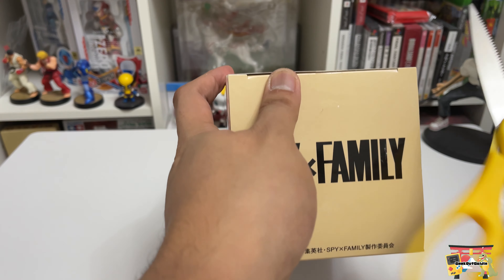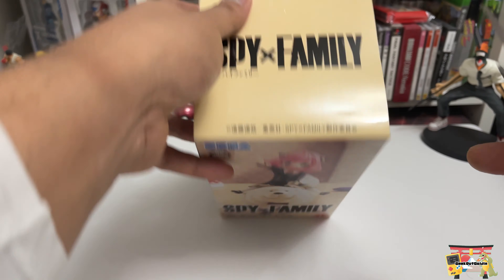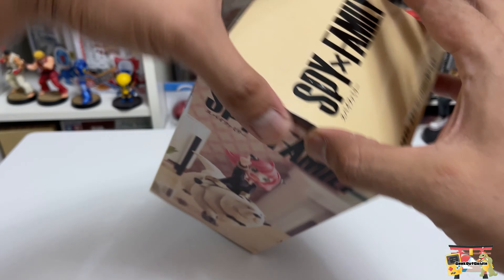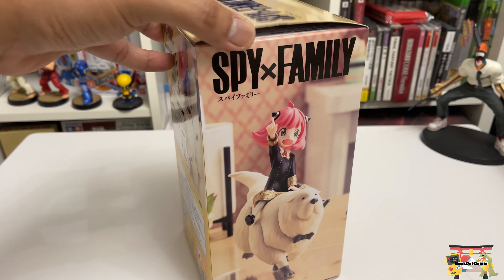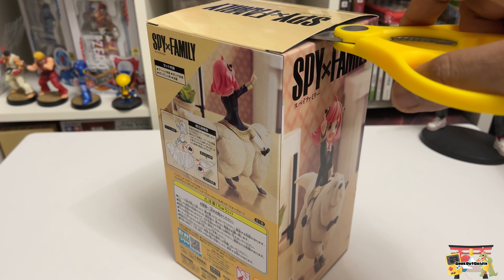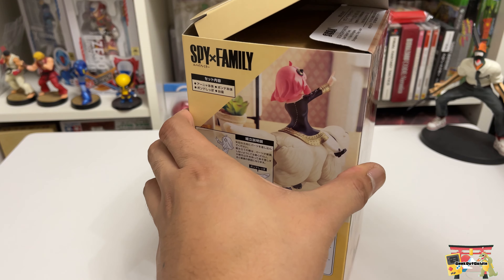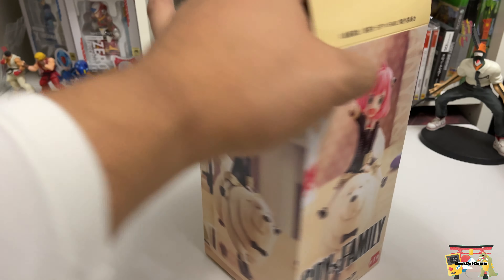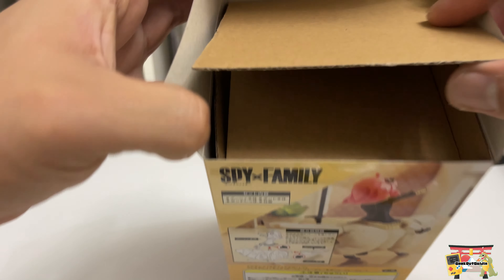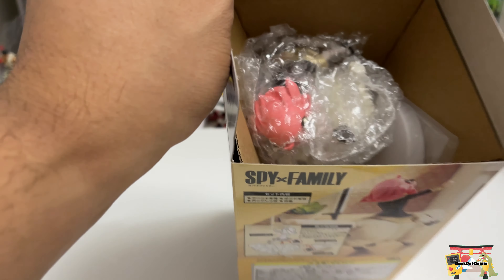Since this is a UFO catcher prize, they always have scotch tape on the top, and no UFO catcher prize as far as I know has any window on their packaging. One of the things I love about UFO catcher prizes is that around 90% of the time the box art is exactly what we are going to get. I say 90% because there are a couple of times the figure did not deliver — one of those was the Suicide Squad Harley.